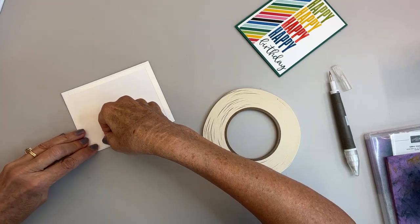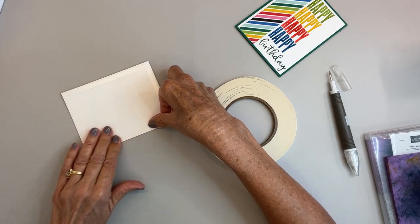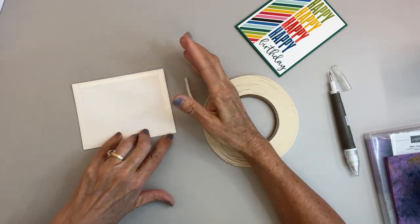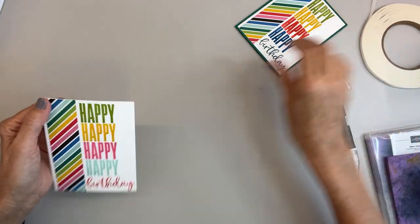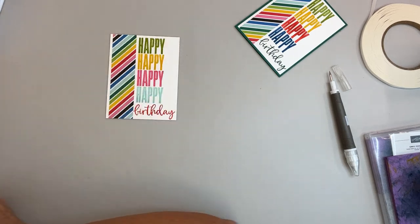How many of you have put your card front all together and then go to put it on your card base and realize you put it upside down? Yeah — especially if you're a beginner. But even as an experienced stamper, you can still do that.